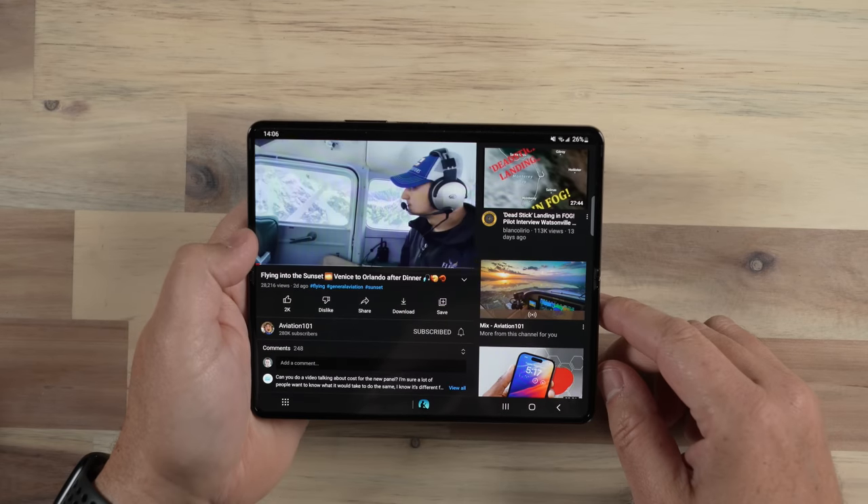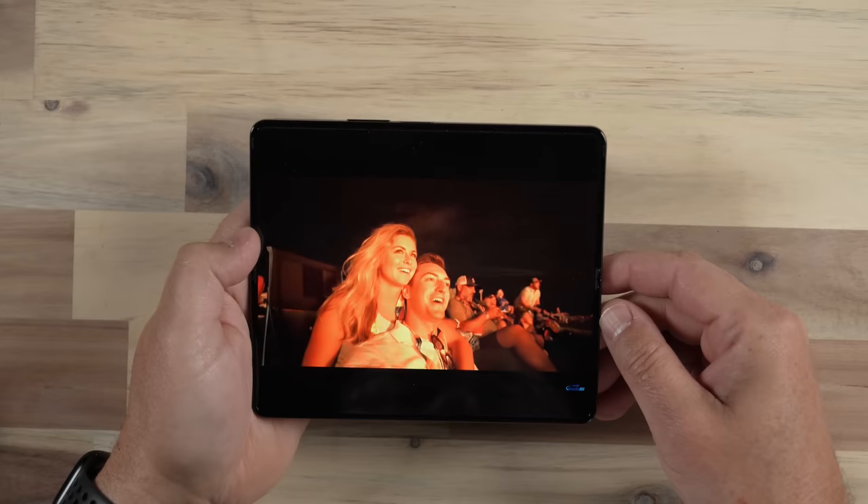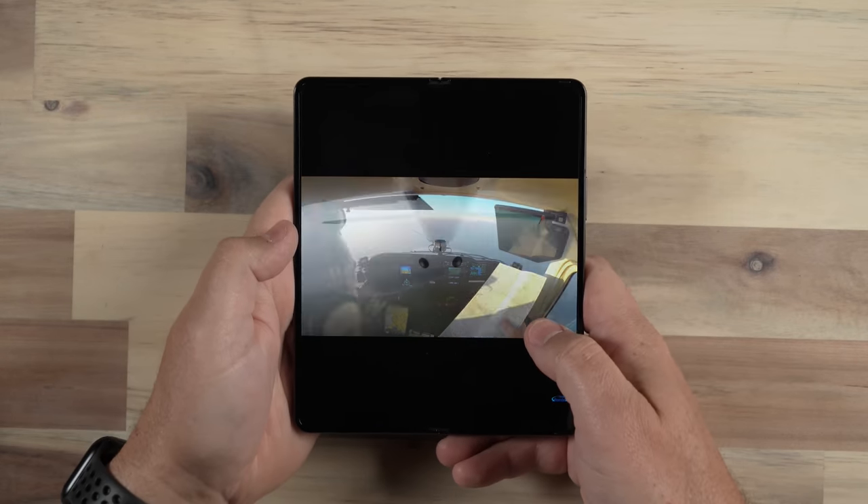That took time. You can't just spend a few hours or even a few days with a device like this — you really need to learn how to use it so that you can maximize the value it provides. And that's challenging, especially when we've got a decade-plus of behavior using our traditional smartphones.